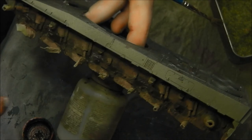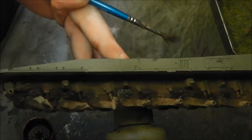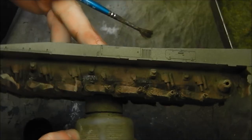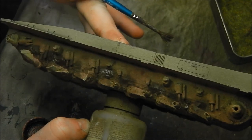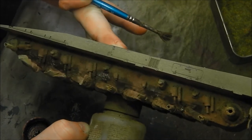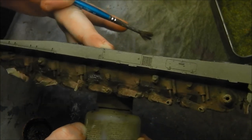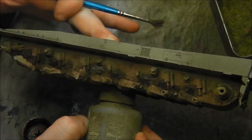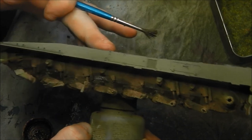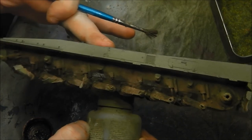Zooming out, you can see the effect it gives us — it's dampest at the base of the machine and you can also see the glossy quality of the fresh mud, which is exactly what we want. So there we have a relatively simple, if somewhat involved, method of creating realistic mud effects using AK enamel filters mixed with plaster.